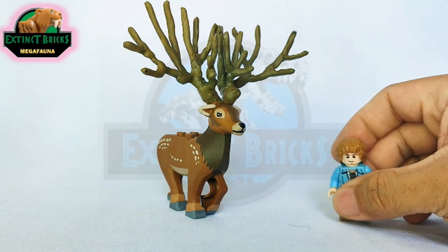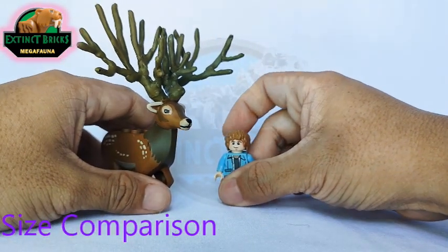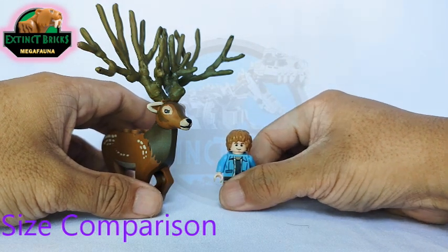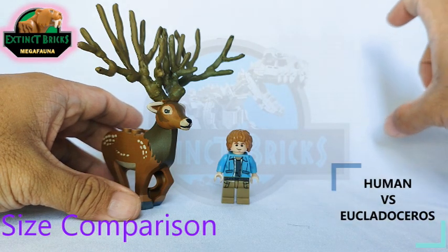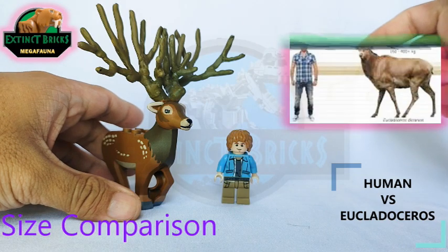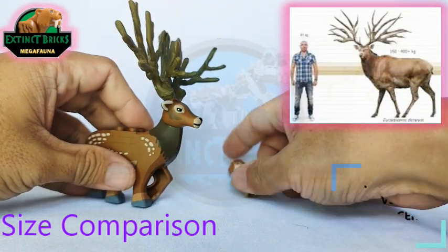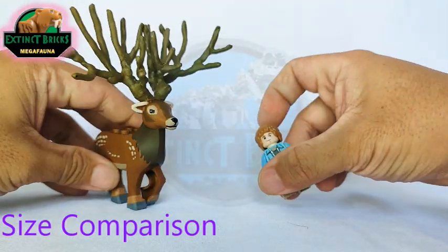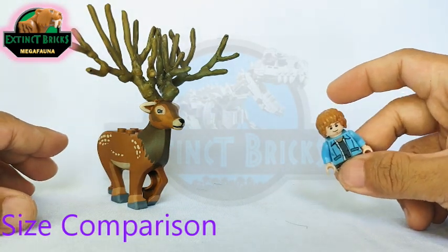Moving on with our size comparisons — let's compare first with our minifigure here, Usher. When compared with a comparison picture of a Euclidoceros next to a human body, you can see that it's almost the same size. And now let's move on with other creatures that we have so far here on our channel.